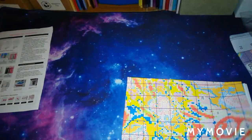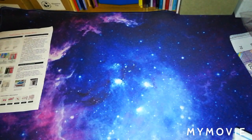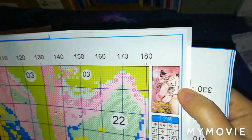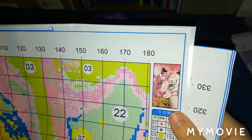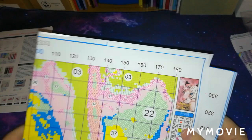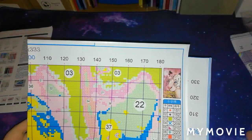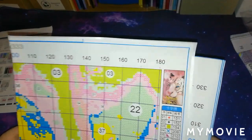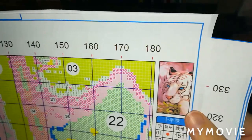Looking at the chart, it doesn't look like we have a big picture of the kit, but I will upload a picture at the end of the video so you can see it enlarged. This kit is of a white tiger. When I looked on their site, I quite liked a Disney one but I've got quite a few Disney kits and a few silhouettes. I don't tend to get a lot of animal ones, and I saw this one and instantly fell in love with it - it is so cute. I absolutely love the eyes.